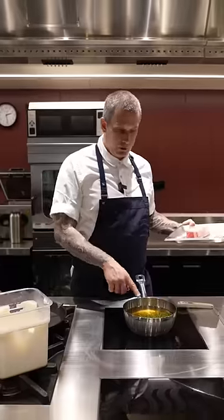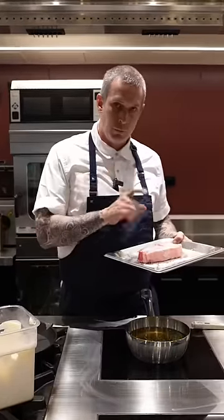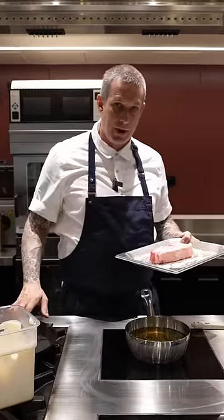And here I've got an Angus steak. We're going to cook the steak in the tallow, rest it after that, and then seal it in a pan.